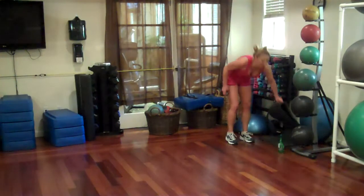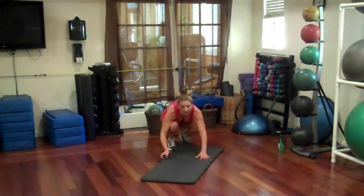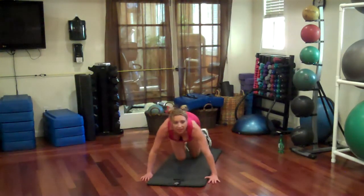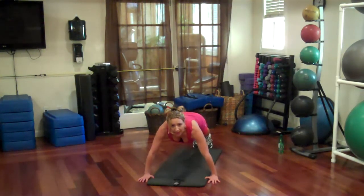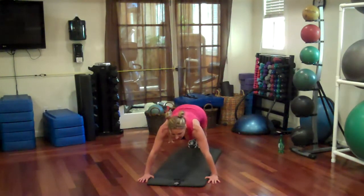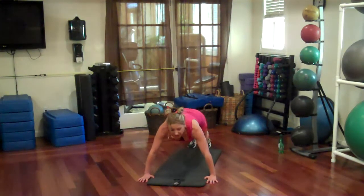Push-up jacks. We're going to get on the floor. I'm just going to take my back. If you can't do these, then you're just going to do some regular push-ups. But otherwise, you're coming down, hopping out into your push-up and back together. Let's go 45 seconds, time is on.